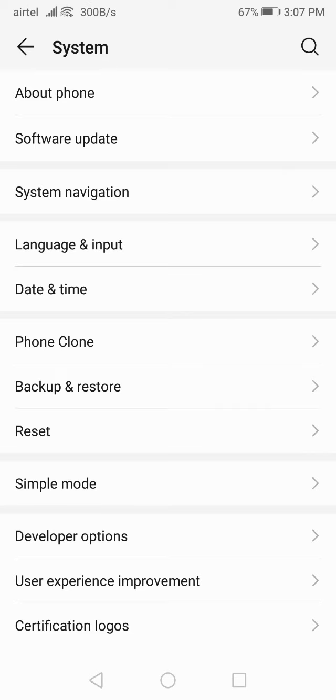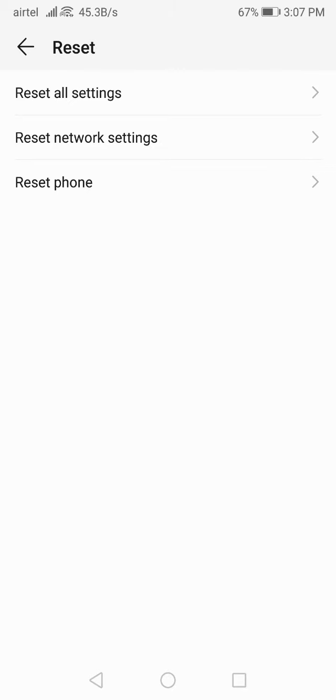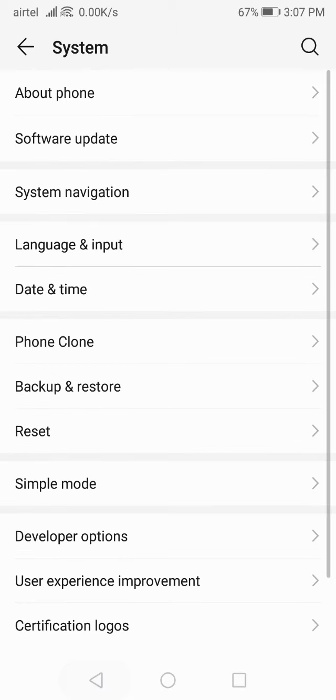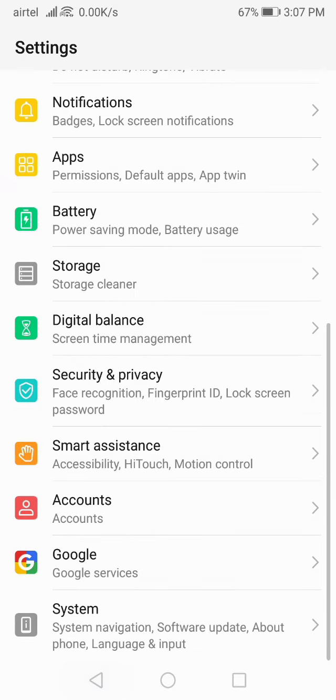So just do all the solutions I have shown you. If by any chance your problem doesn't get fixed after doing all the solutions, then I have one last option for you — reset your mobile. You have to do a factory reset, meaning clear all data and accounts. Erase everything on your device: click on 'Reset Phone' and reset your device. It will work definitely.